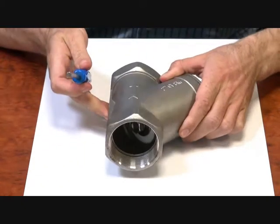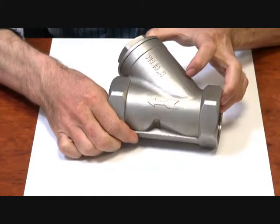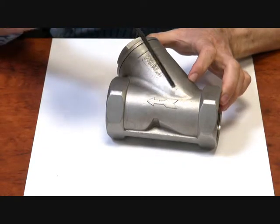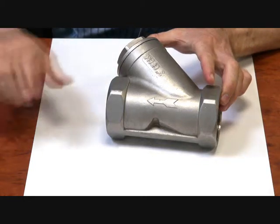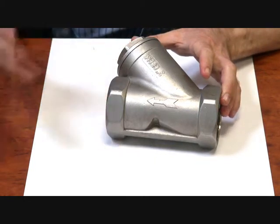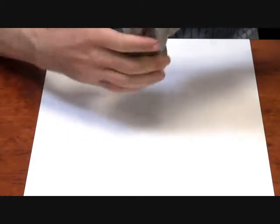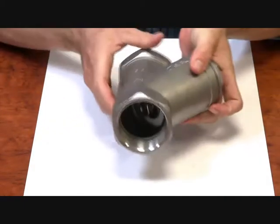On the body there is an arrow indicating the direction of flow — this is how it must be installed. So you have your inlet, flow travels along, pushes the seat up, and down through the outlet. The good thing about these is they can be installed in any direction, unlike other check valves such as a swing check, so you can install it on this plane, this plane, any way you wish.